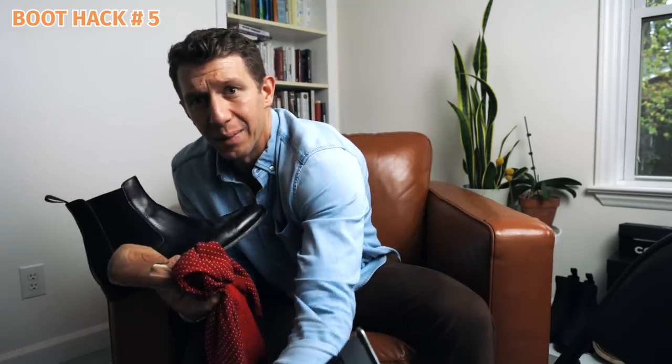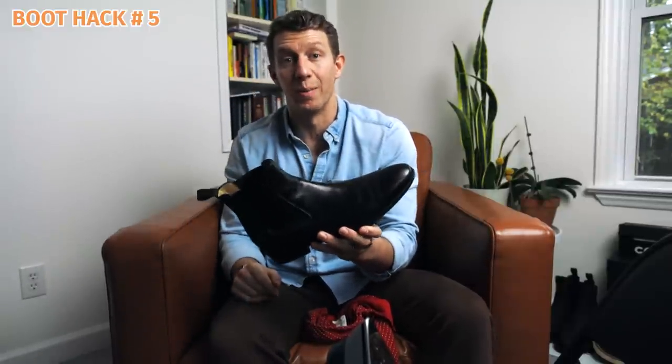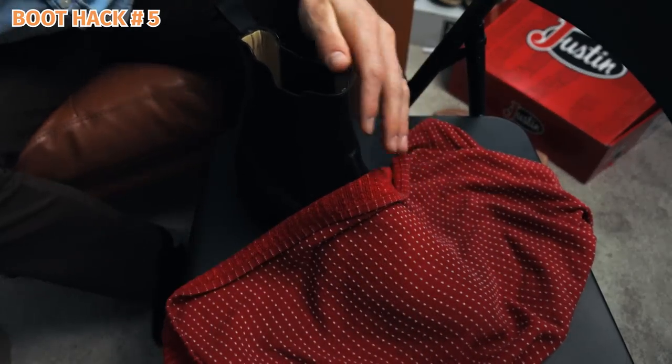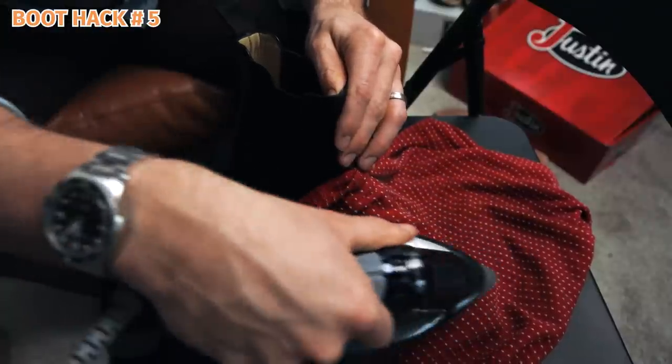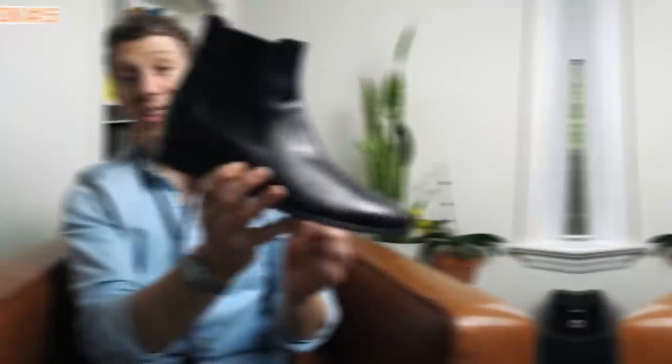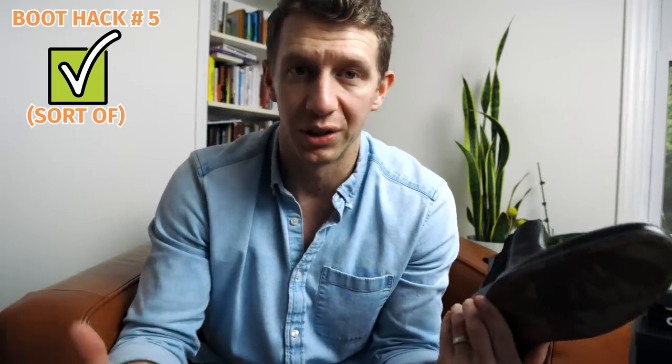I've got a Chelsea boot here that's got a lot of wrinkles. I've got a cedar shoe tree, a damp rag, and a hot iron. I popped the cedar shoe tree into the boot and ironed it. Looking at these — this actually kind of worked. The wrinkles are not as apparent; they're still there a little bit but less visible. One thing it did do was dull the finish significantly, so I'll have to repolish these for sure.